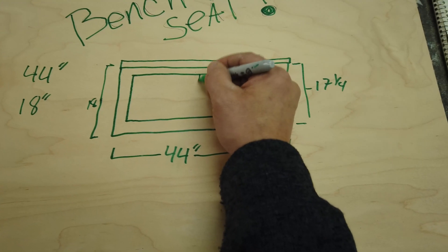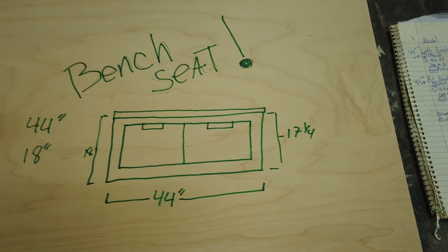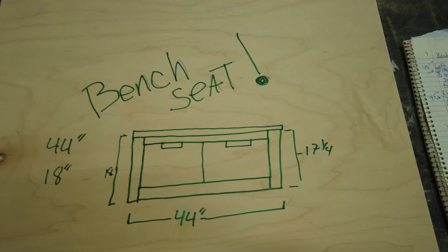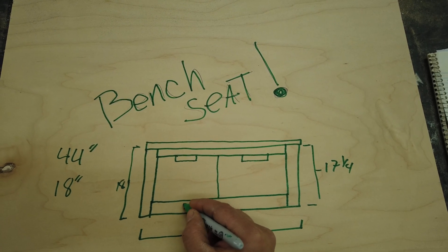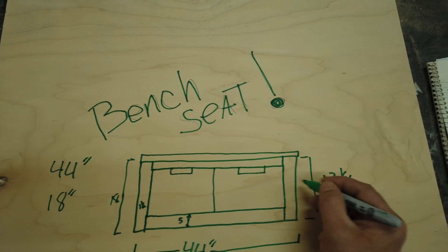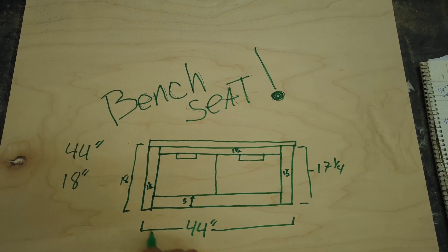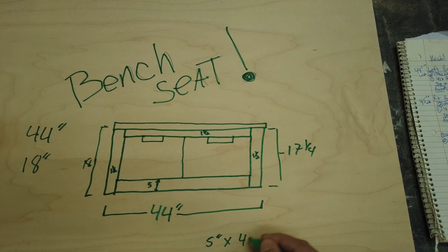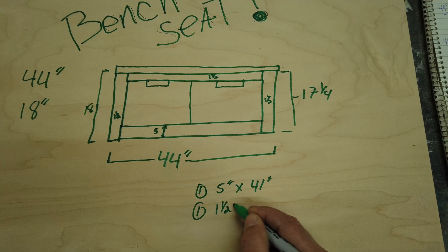Now we know we have two drawers — we're going to center these drawers exactly — and they're going to be pullout drawers with handles built into the front. This is a face frame cabinet — there's frameless and there's face frame cabinets, and this is a face frame cabinet. This face frame is going to be roughly five inches tall. The face frame stiles are going to be inch and a half wide on each side. We have 44 inches, subtract an inch and a half and an inch and a half — which is three inches total — and that gives us a rail piece of five inches by 41 inches. We need one of those, and then the top rail: same thing, one piece at inch and a half by 41.